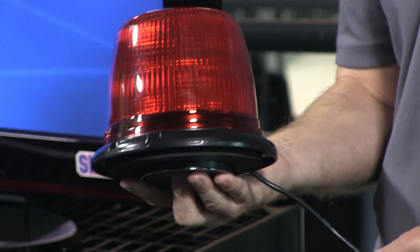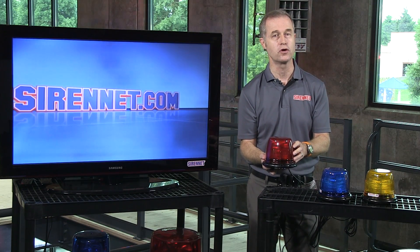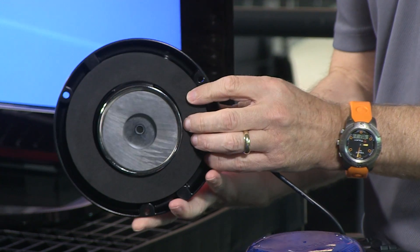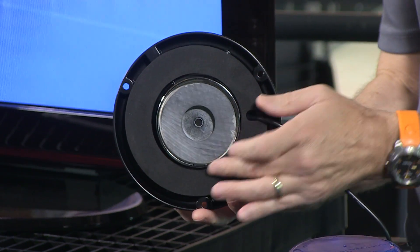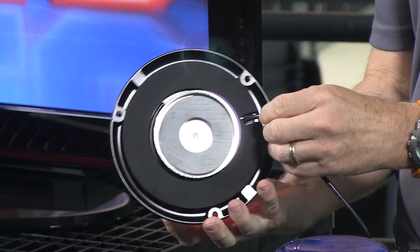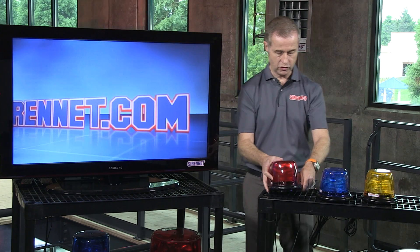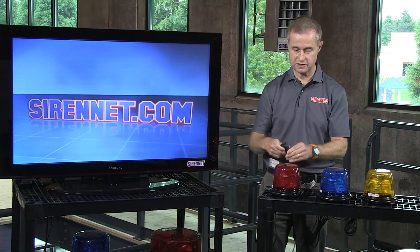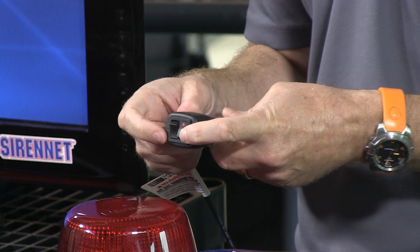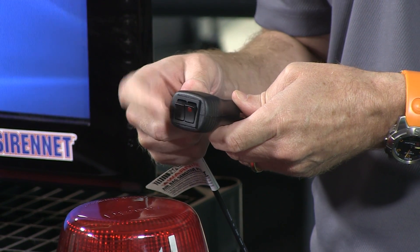Basically this is a magnetic unit that I'm holding here in my hand. It is also available in a permanent mount as well. On the magnetic side of things you can see here a very nice magnet mounted directly onto the base of the unit. The cord is then coming out of the base, and that then in turn will go to a switch unit, similar to what I'm holding here in my hand, which will give you the ability to turn it on and to turn it off, and again to change the flash patterns as well.